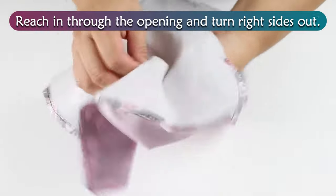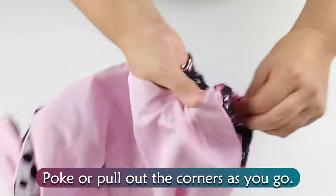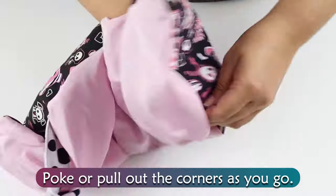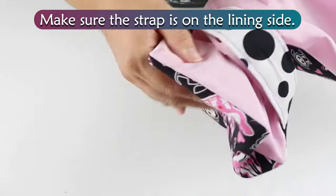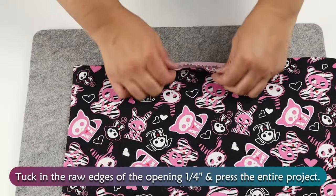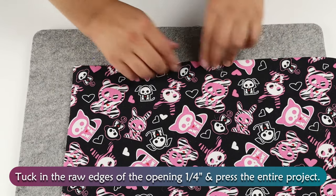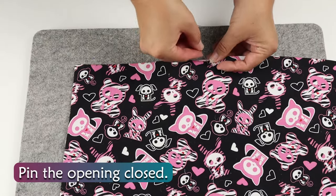Reaching through the opening, turn right sides out. Poke or pull out the corners as you go. Make sure the strap is on the lining side. Tuck in the raw edges of the opening ¼ inch and press the entire project. Pin the opening closed.